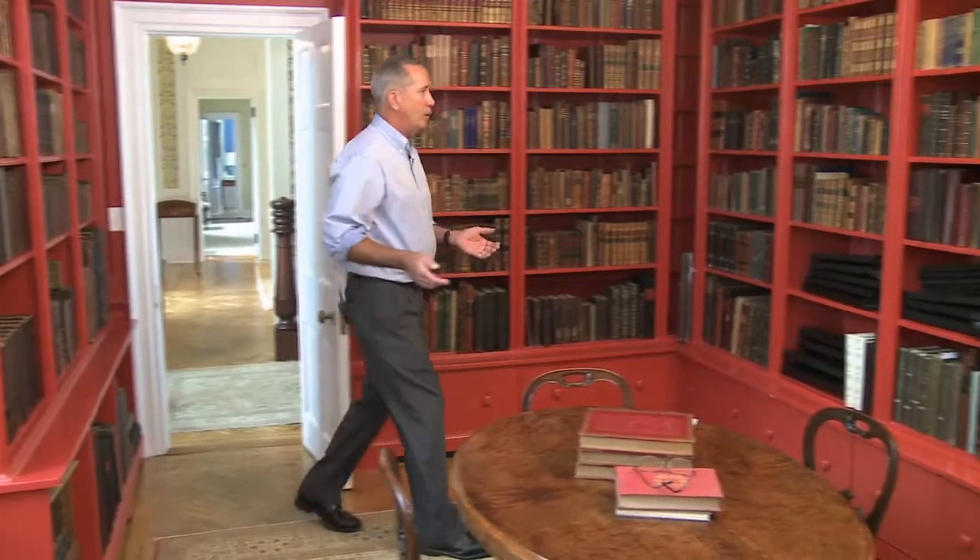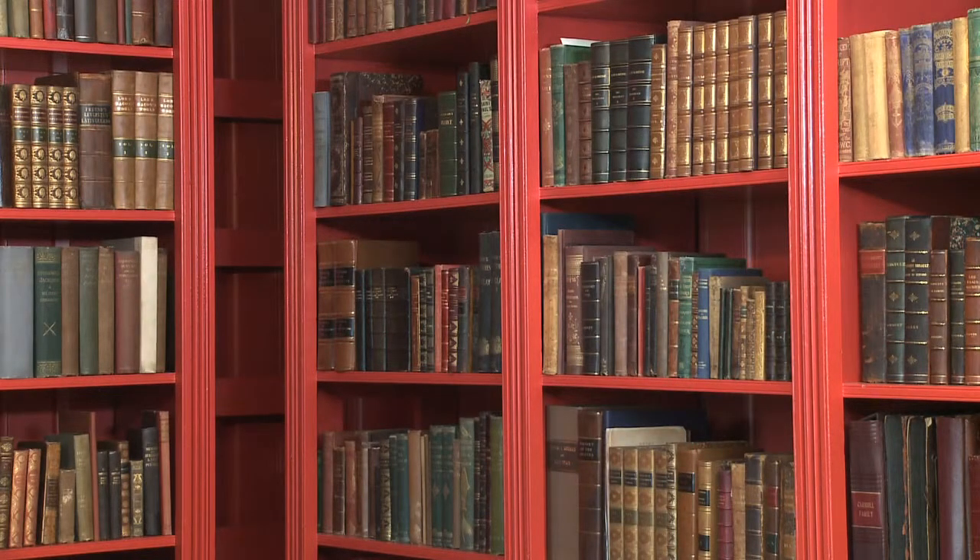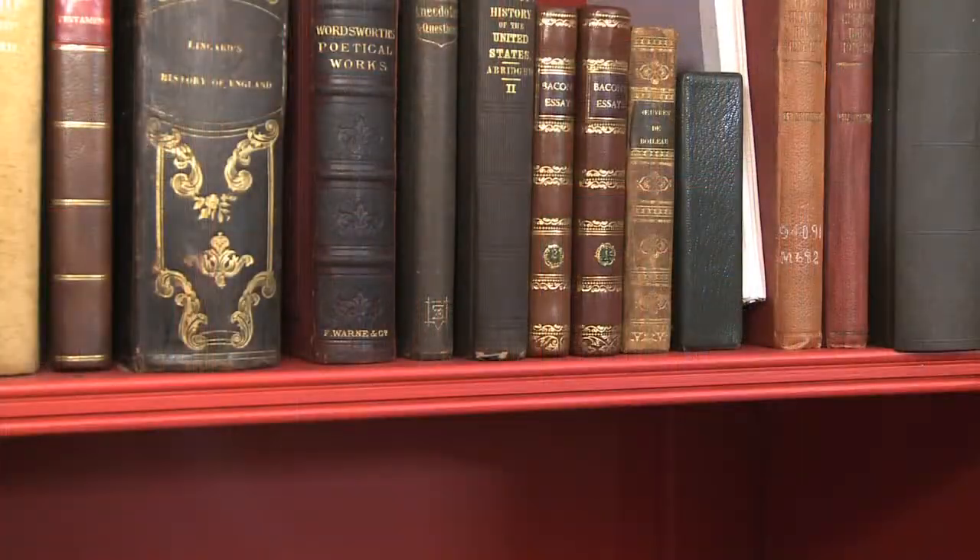We're often asked if we can recreate architectural details that already exist in a house, and this project was no exception to that. These are mid-19th century bookcases, very ornately detailed classical form, and the problem was that although they're very nice, there wasn't enough room for all the books.